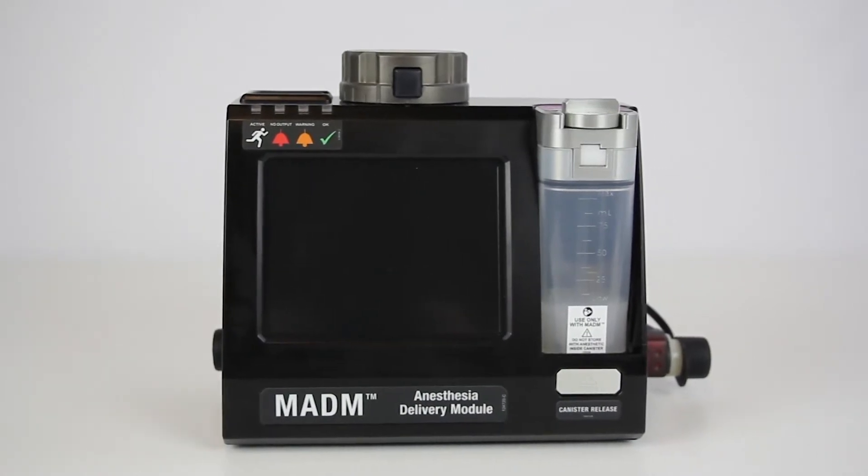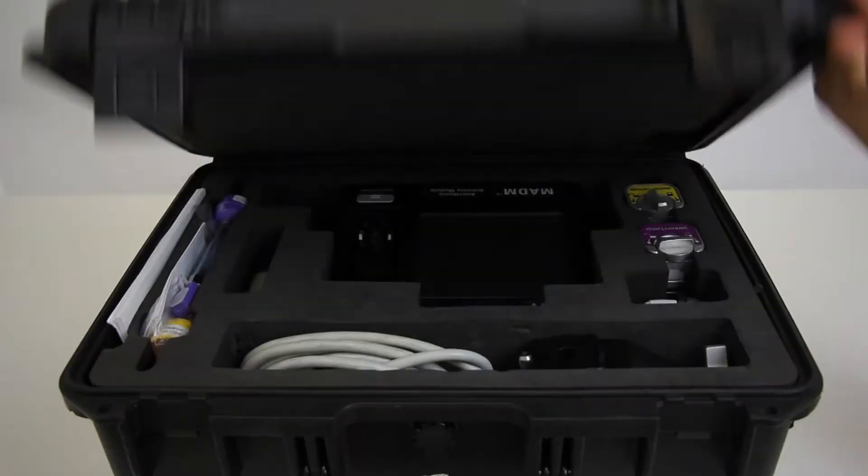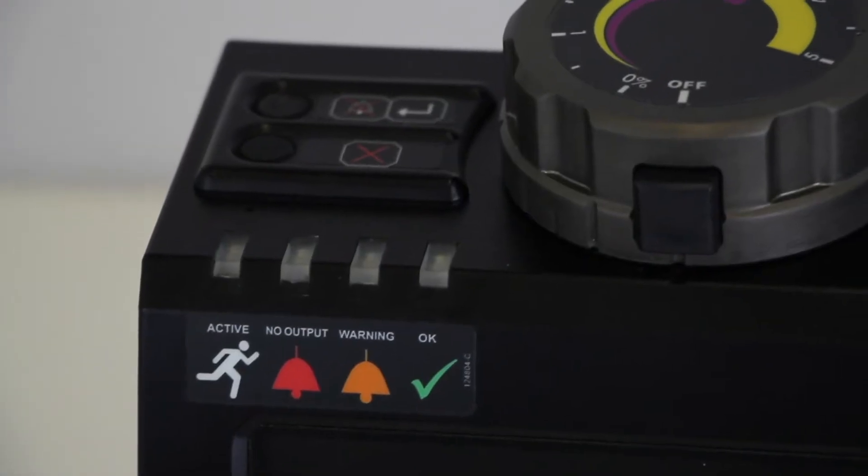Welcome to the Madam User Training video. Madam, also known as the Mobile Anesthesia Delivery Module, is a portable inline direct injection gas anesthesia vaporizer.